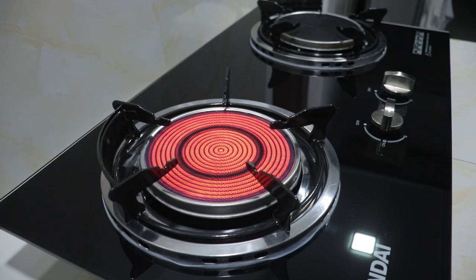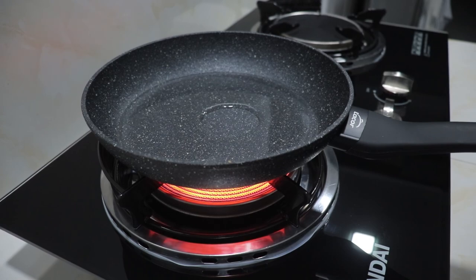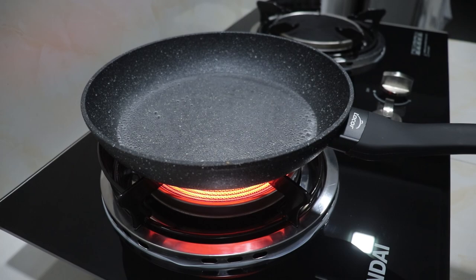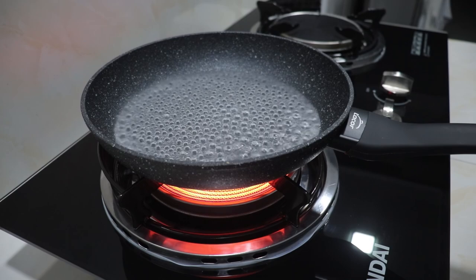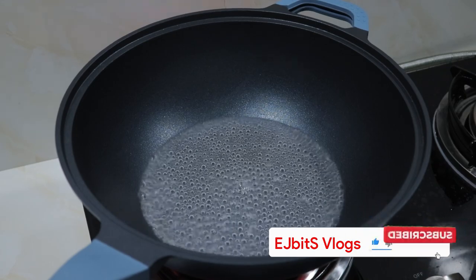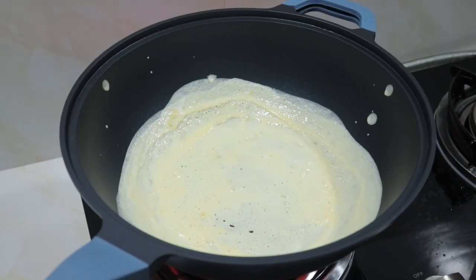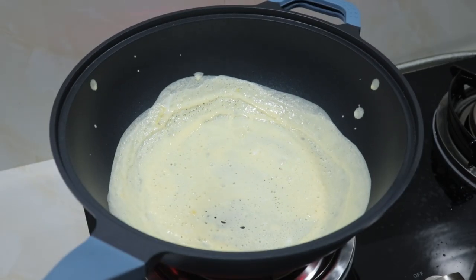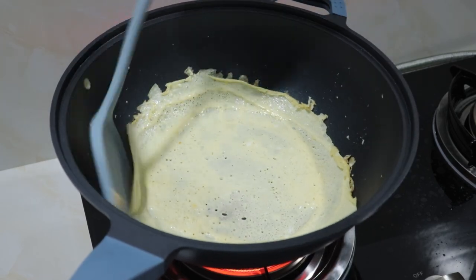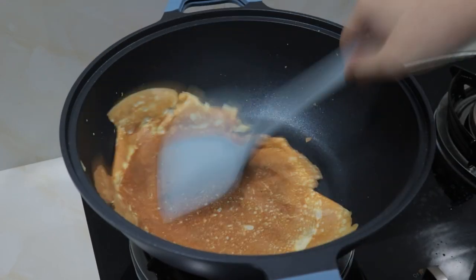Now for the actual cooking tests. First is the even heat distribution test. The burner is very large compared to other ceramic stoves, so it produces nice, even heat — though this also depends on your cookware. Using a non-stick pan, we can see the water boils more or less at the same time — a very good even heating result. Testing with a wok, also non-stick, confirms even heating all throughout with no scorching as long as you control your temperatures. The egg test is next, showing fast heating — the high heat output of this ceramic infrared gas stove is ideal for cooking meals quickly and efficiently.